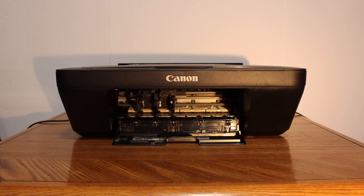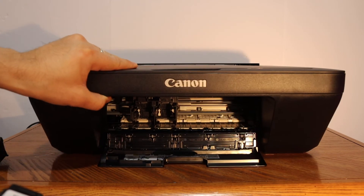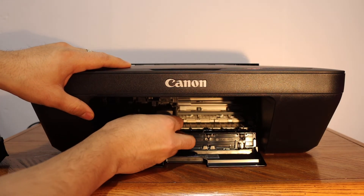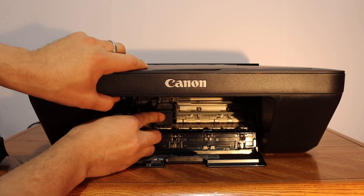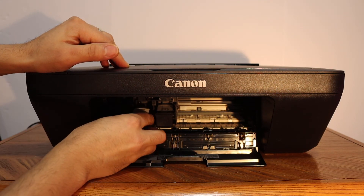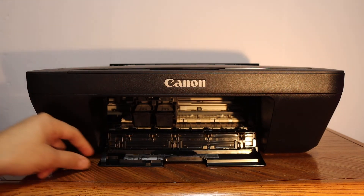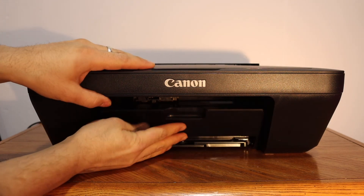To install the new ink cartridge, simply place the black cartridge at the black side and the color cartridge at the color side. Slide it in and push it in — it will lock in place. Now close the ink cartridge chamber door.